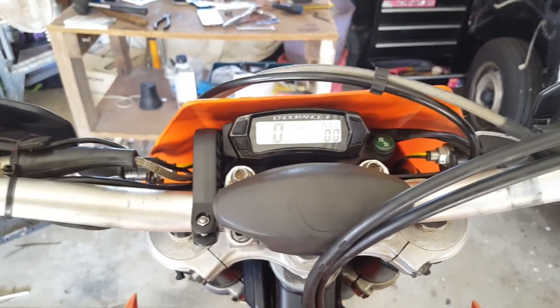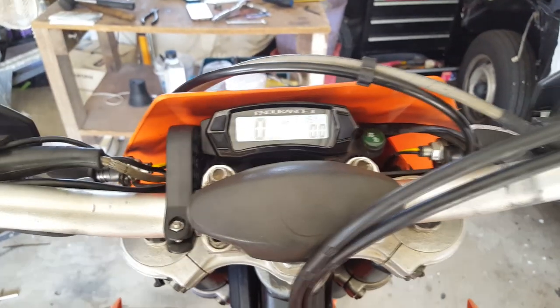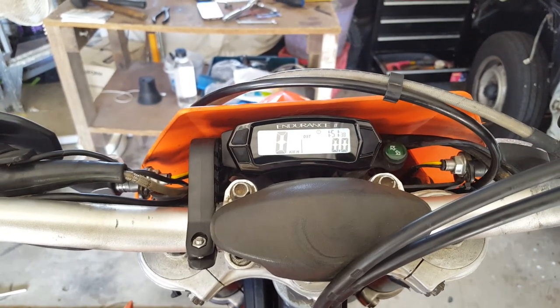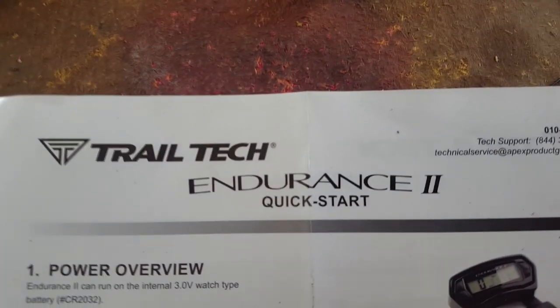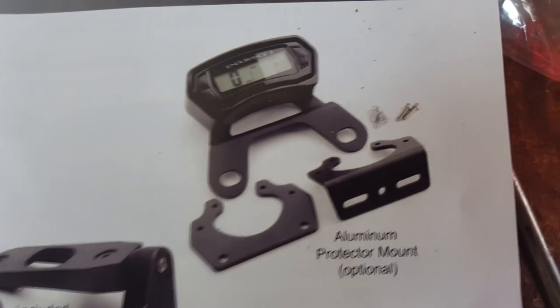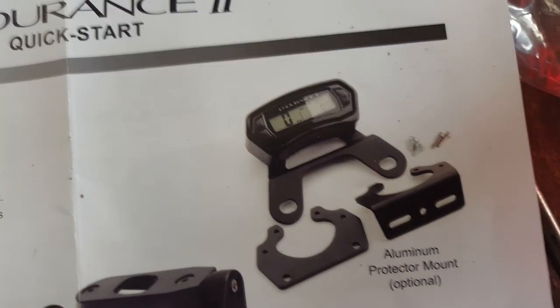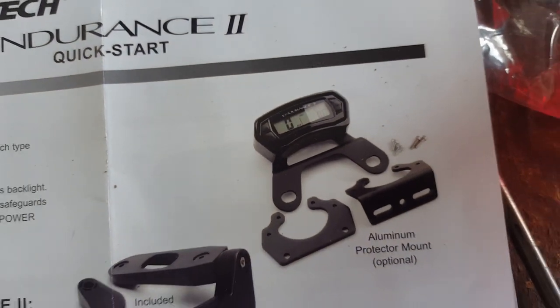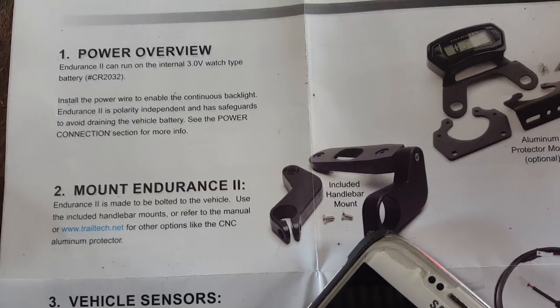We'll see when I take it out for a test ride if it feels like the right speed. When I get the opportunity I'll get someone to follow me in the car to make sure we're pretty close. That is the install on the Trailtek Endurance 2 Speedo. That's the optional aluminium protector you can get with it — it'll mount off the factory mounts. But since I'm not going off-road, the handlebar mount that's included will be spot on. Till next time — razz out.